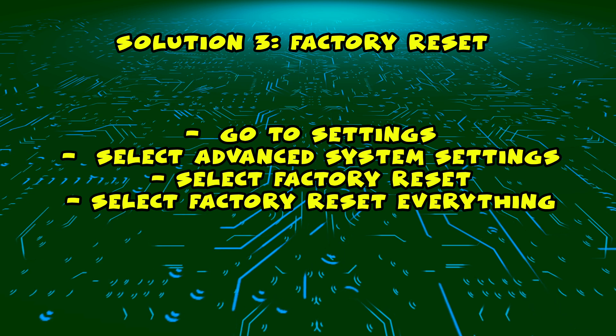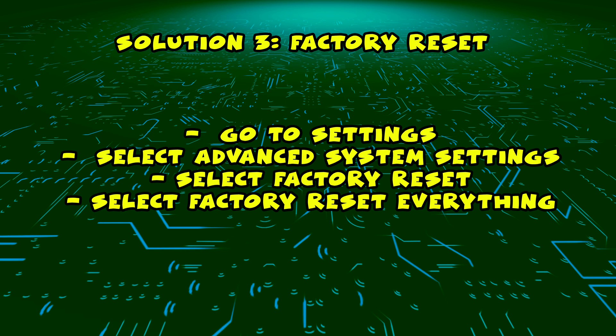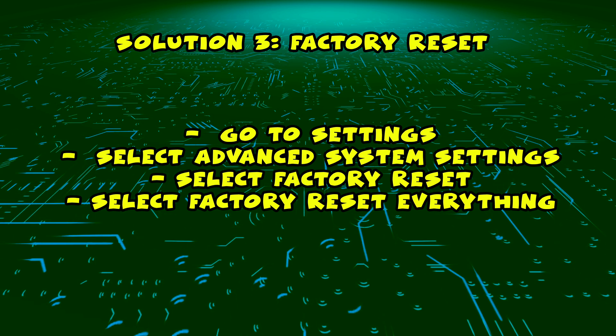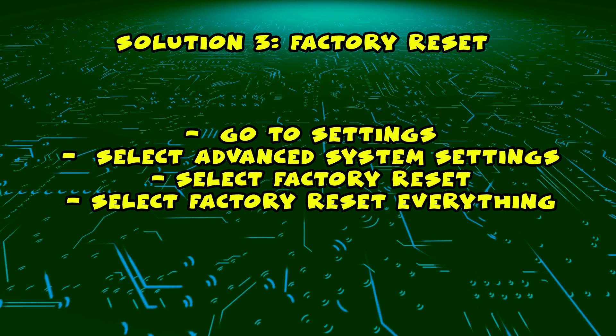Then select Advanced System Settings, then Factory Reset, and finally select Factory Reset Everything. It will take a few minutes and your TV will be like brand new, the same way you took it out of the box.